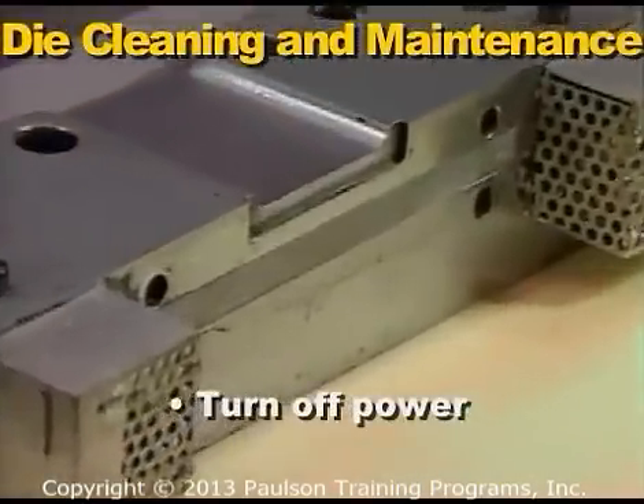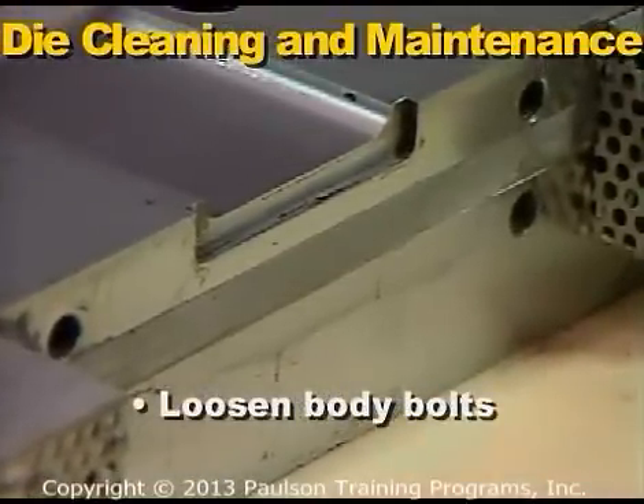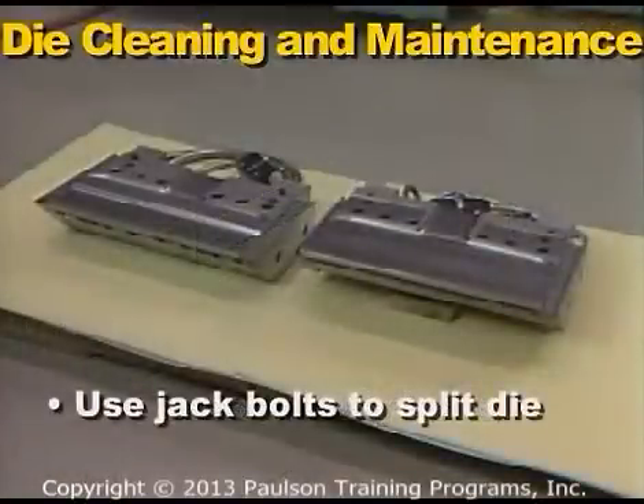To clean the die, first make sure the electrical power is off. Then you can loosen all the body bolts. Next, use jack bolts to split the die apart.